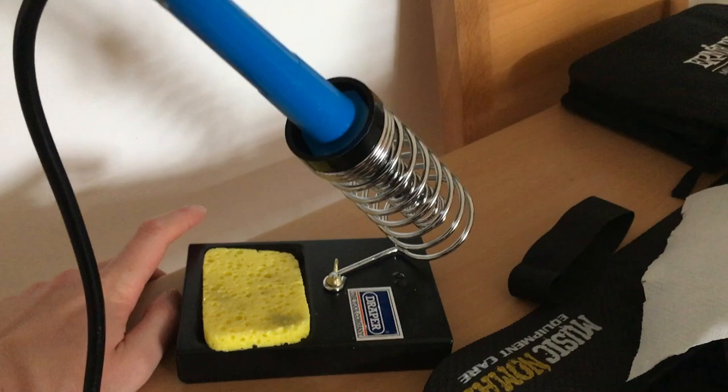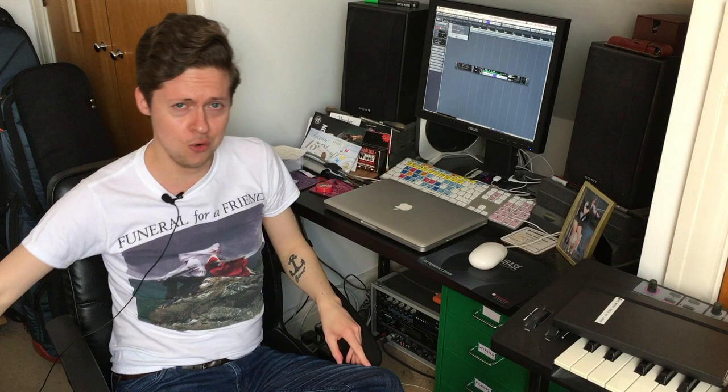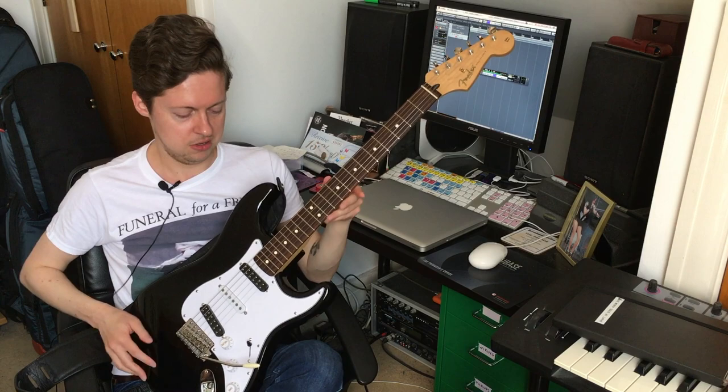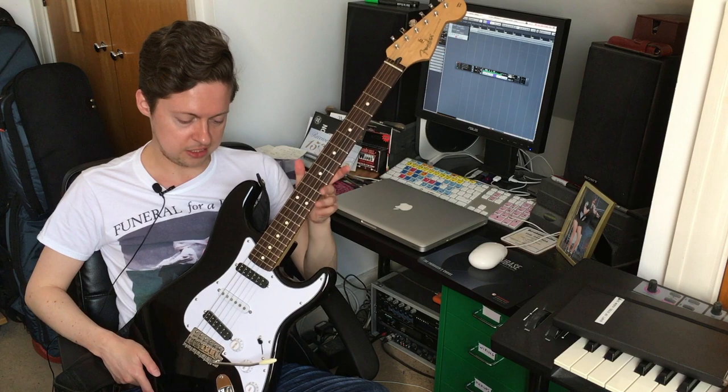Now we're done with this, let's get the strings on and see if it works. It's the moment you've been waiting for. If I do say so myself, that is a very fine-looking wooden instrument right there. I'm honestly so happy with how this has turned out. Under £600, I've got my very own Yannick Gers Strat. It looks awesome, it plays awesome — let's see if it sounds awesome.